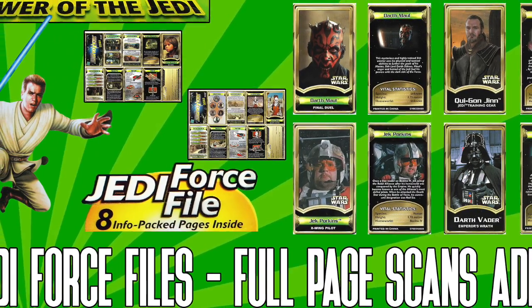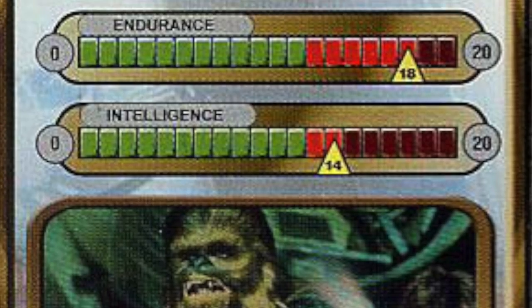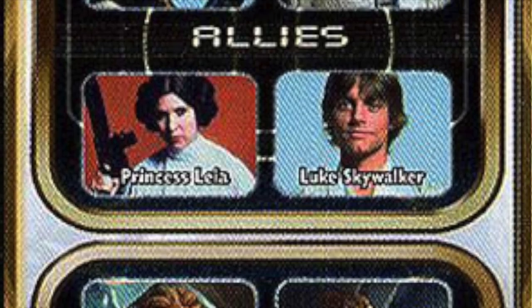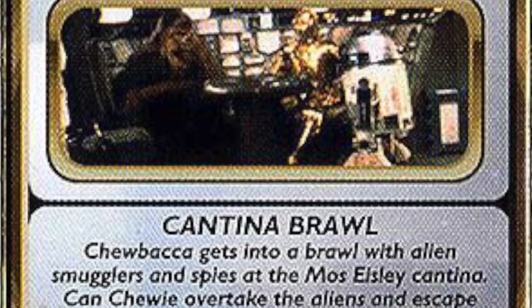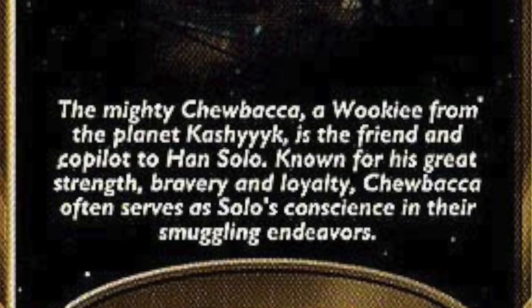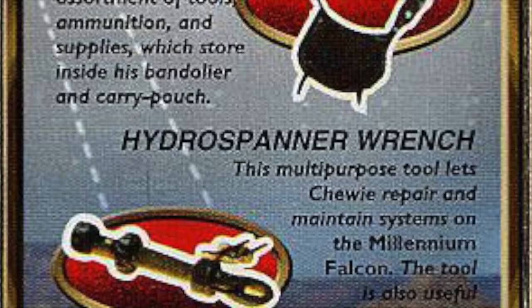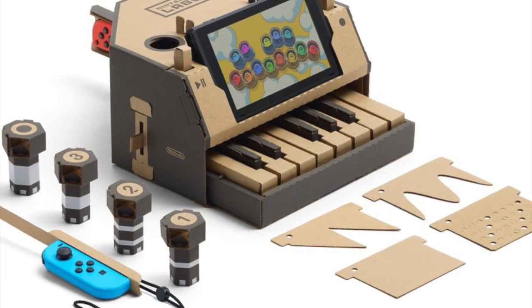Sure, it was cool to be able to read about your favorite character and learn where they fit into the Star Wars universe — how smart they were, their endurance, friends and enemies, spaceships, gear, and summaries of their greatest adventures. But at the end of the day you're really only dealing with a piece of paper, and nowadays if it's not on a screen, kids really aren't interested. Something like this was really just a way of adding value without increasing tooling.